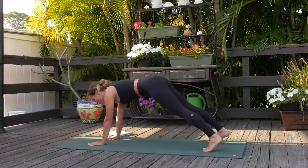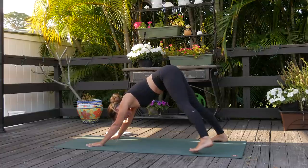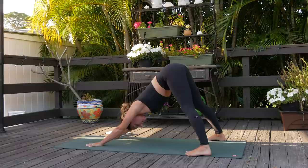Downward facing dog or child's pose — it might be really nice to take the feet as wide as the yoga mat in downward facing dog, lift the armpits and really send the chest back.